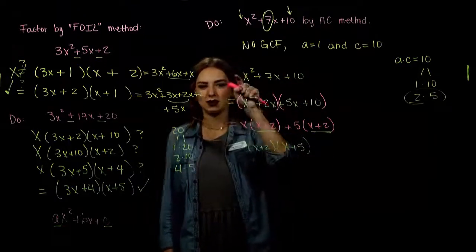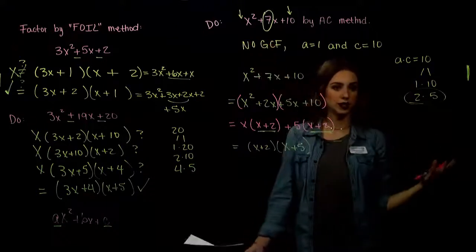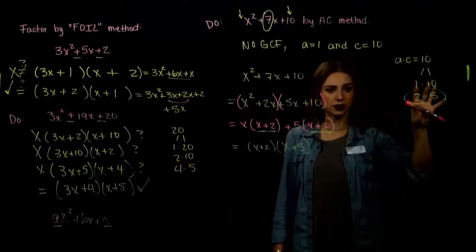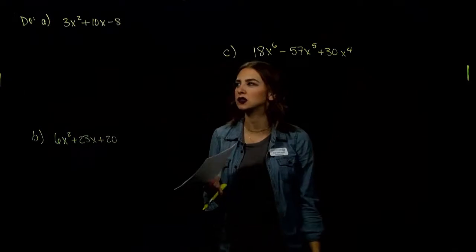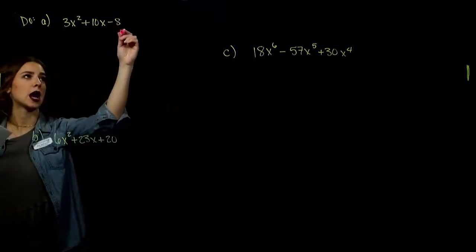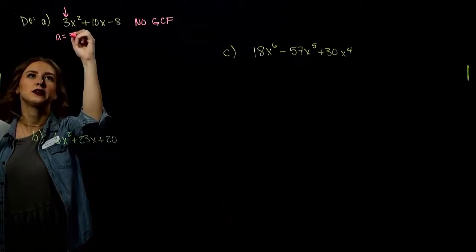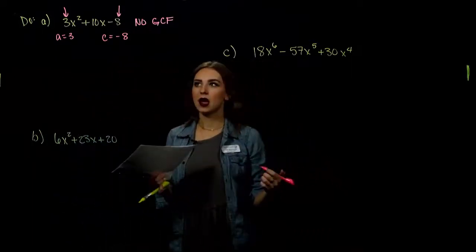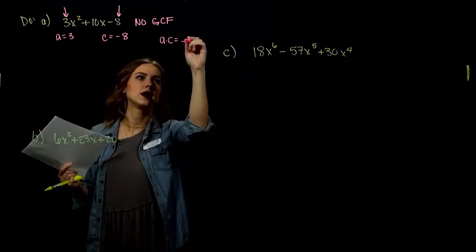Now with a leading coefficient that isn't 1: 3x² + 10x − 8. No greatest common factor. A is 3, C is negative 8 — the sign always goes with the term. A times C equals 3 times negative 8, which is negative 24. We need factors that multiply to negative 24 and add to 10. Trying negative 1 and 24: numbers too big. Trying negative 2 and 12: they can add to 10 if the larger one is positive. So negative 2 and positive 12 work.